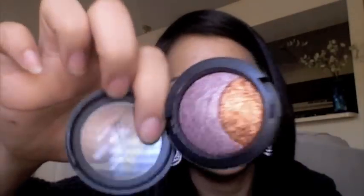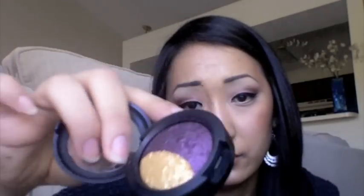The other one that I got was Under Your Spell, which is a gorgeous pinky purple. It's really pretty and a really nice copper color. I've been really, really loving all of these. And then I got It's a Miracle, which is a nice eggplant color with the same gold.